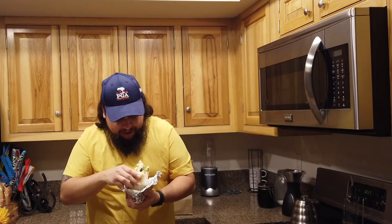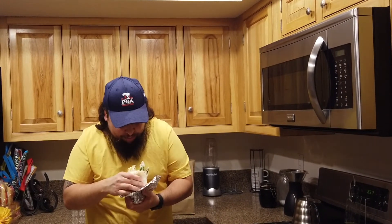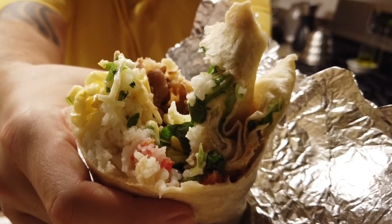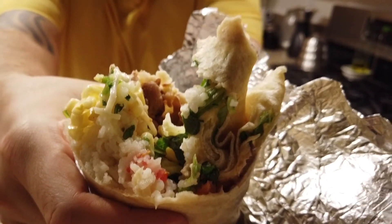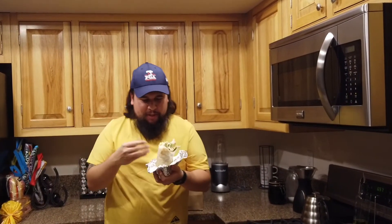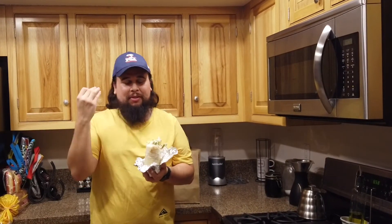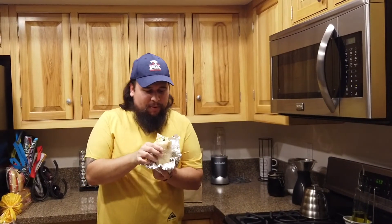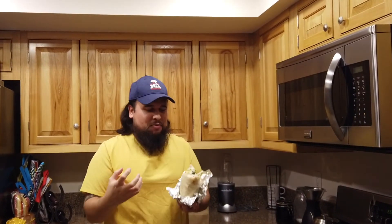I'm honestly impressed, but I don't know where all the meat is. This feels more like a rice burrito than anything. You tell me where the meat is — it really does look more like a rice burrito. I wonder if that's because I called ahead. I might go in person next time and ask for extra meat — I'm thinking about trying it over the weekend.